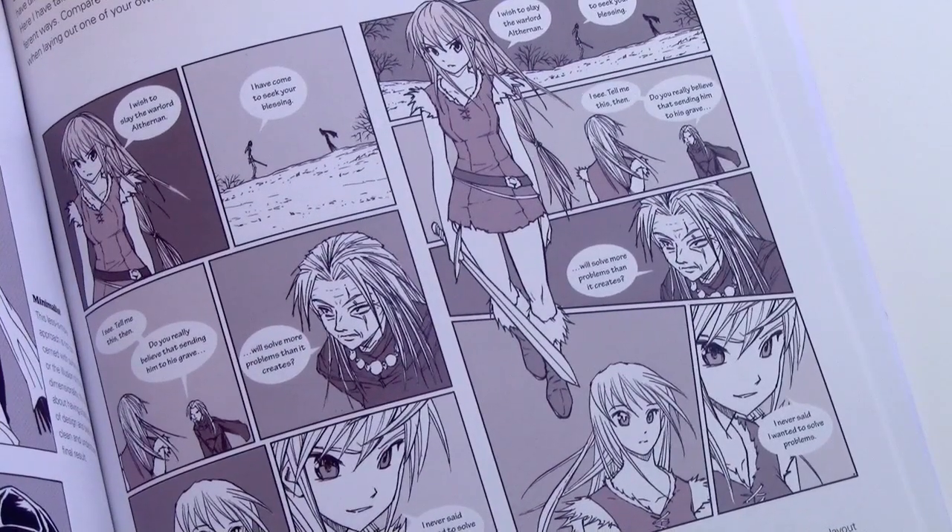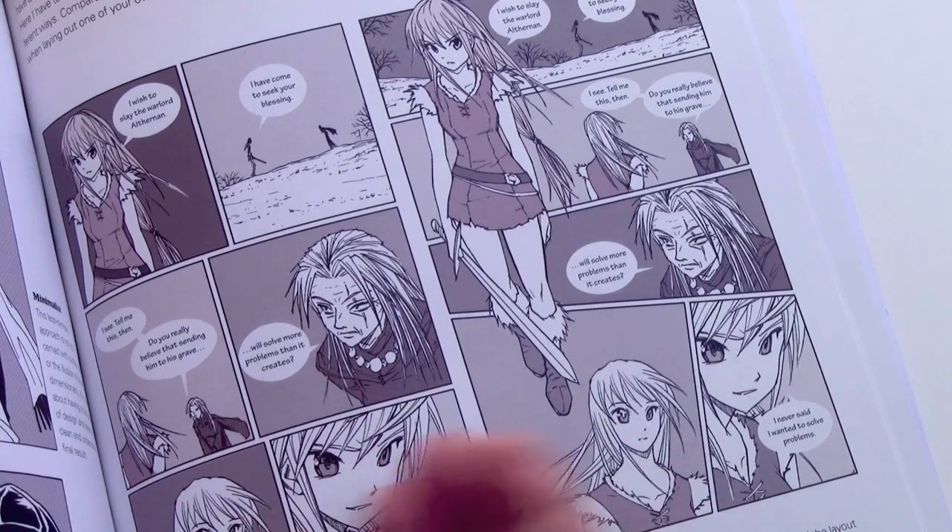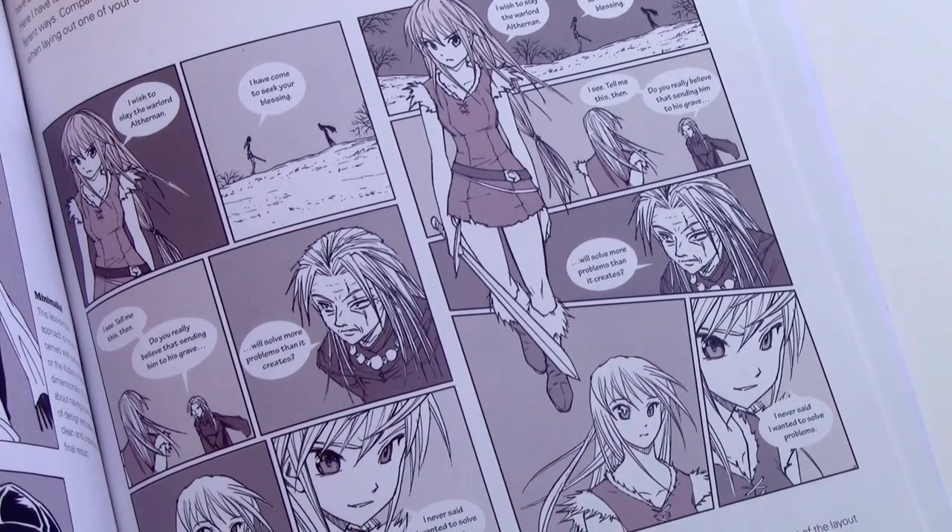We build all the way up to full page layouts, here comparing two different ways of laying out the exact same page.